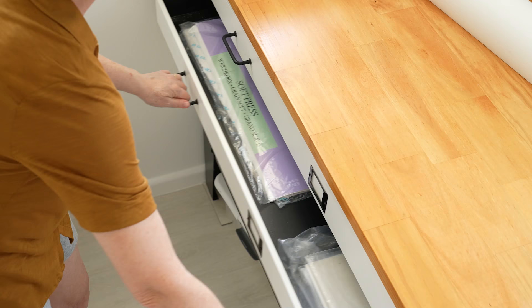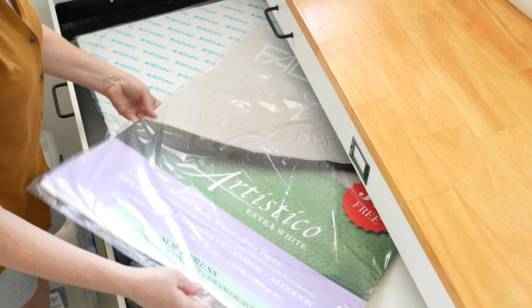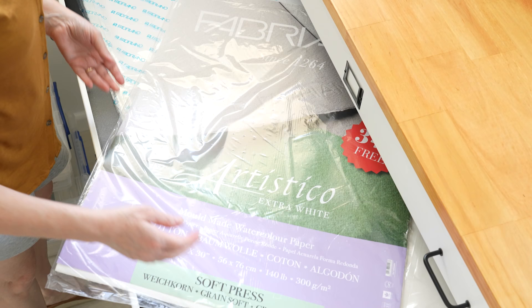I painted it on Fabriano Artistico Soft Press paper. Soft press paper is smoother than cold press paper but has a slight texture, so it's not as smooth as hot press paper. If you've been watching this channel you'll know it's a paper that I enjoy painting on.